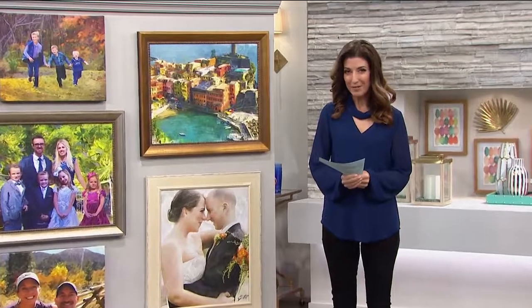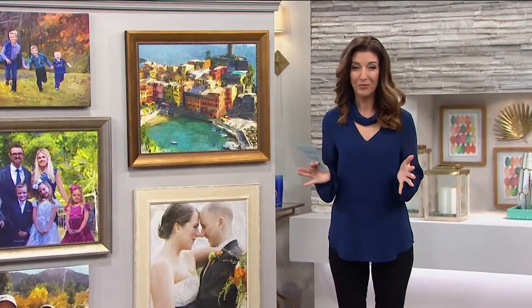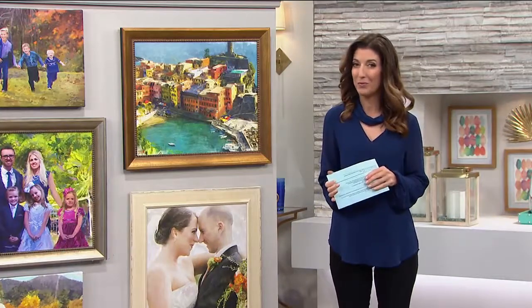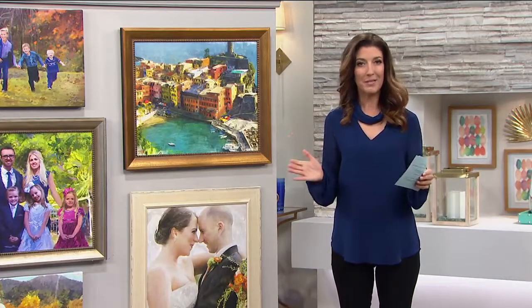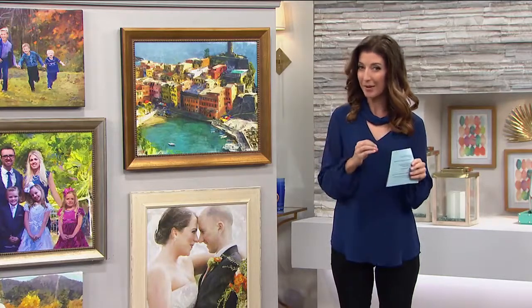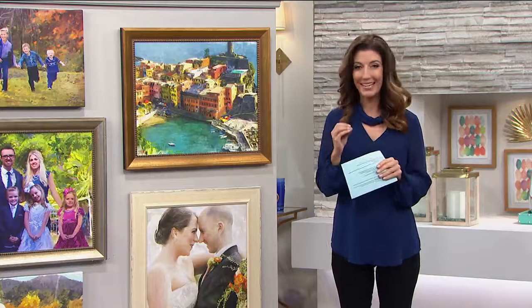We love our photographs — the thousands of photographs that are on your cell phone right now. You probably love the idea of getting those photographs framed. But have you ever thought about doing something completely different? How about creating photographs into fine art? We're going to find out exactly how it's done.